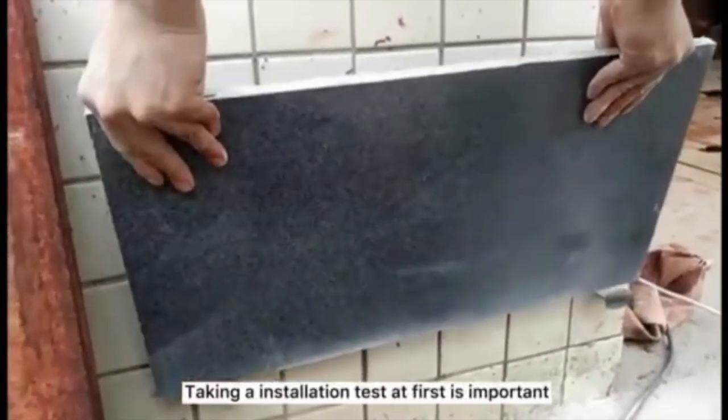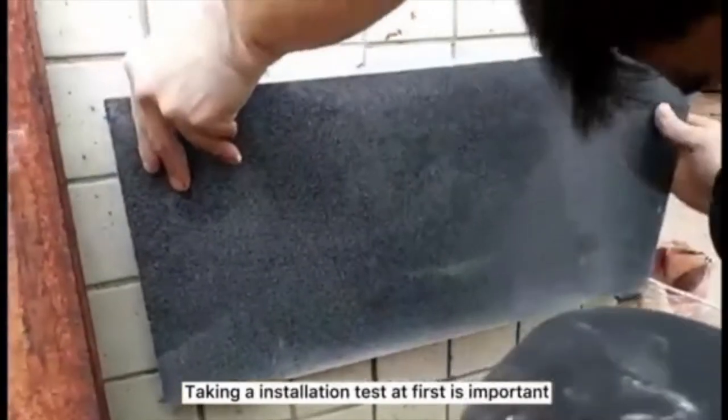After that, let's do an installation test first. It's very important.